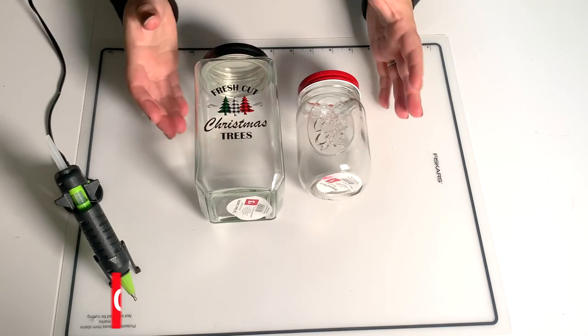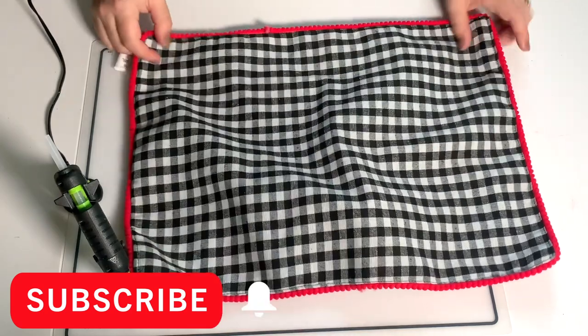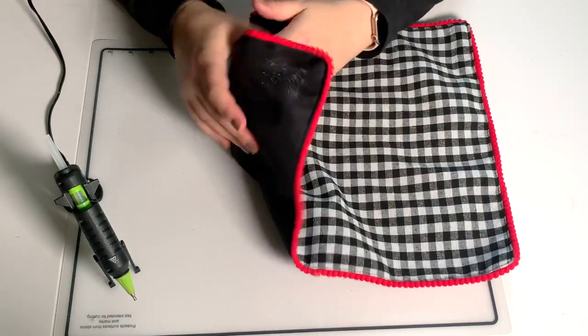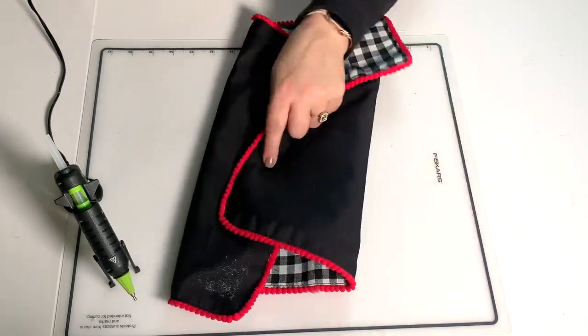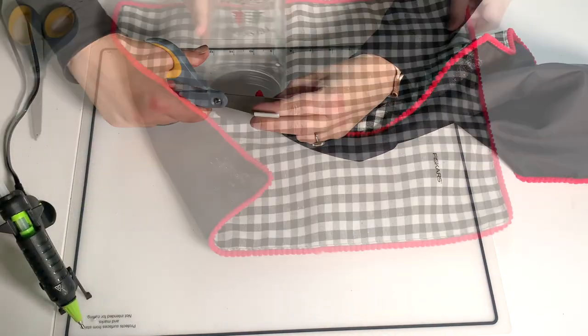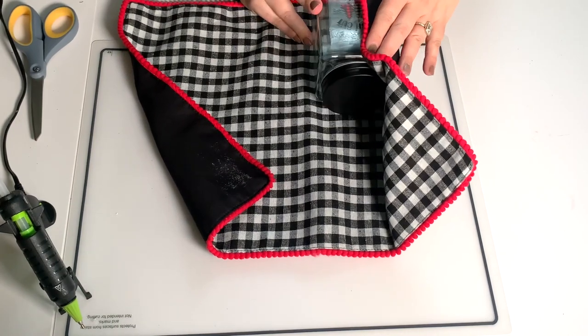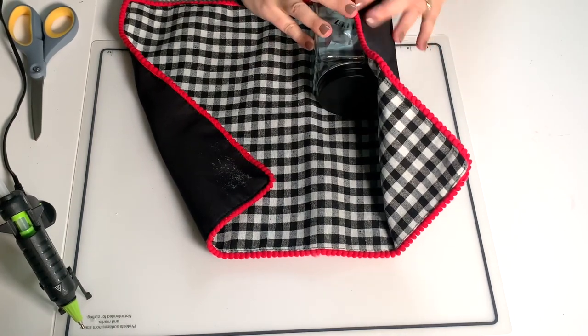I got these two jars on vacation at the Dollar General. I'll use the large one for this to let you know that you can actually use a sizable jar. I got this placemat at Hobby Lobby and I'm just going to cut off the tag. Turns out it's three layers — I don't know if all placemats are three layers because this is the first placemat I have cut up.